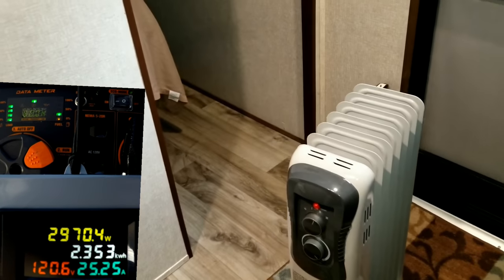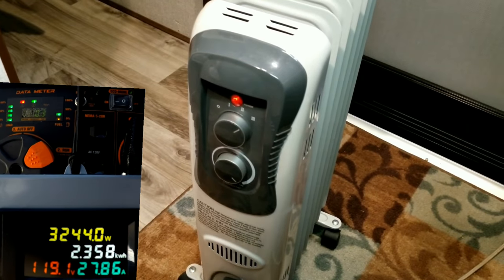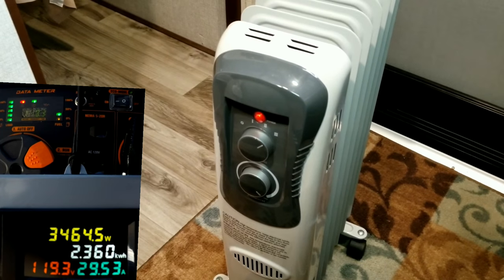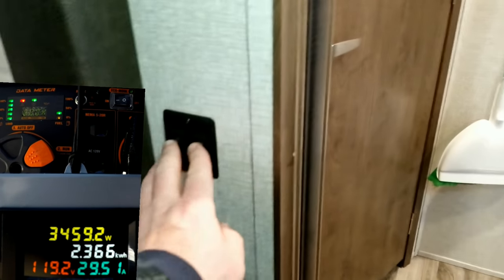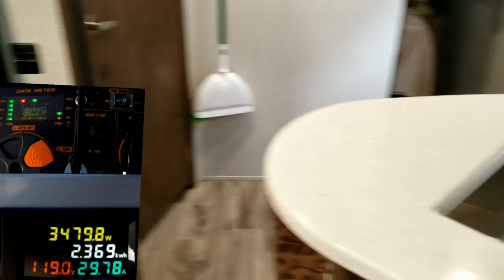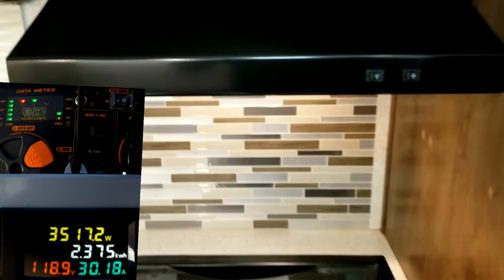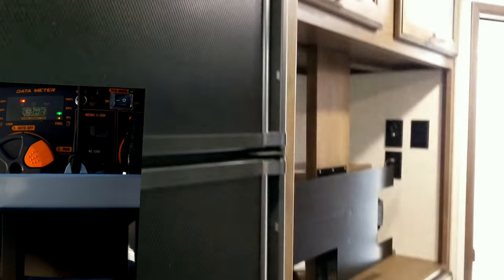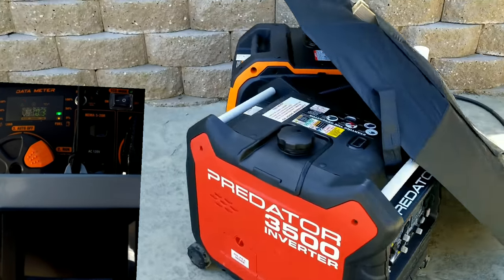We're adding another roughly four amps by turning the second heater all the way up to high. Now we're above the stated amperage on the Win generator. Turning on interior lights causes the converter to draw a few more amps, and the overload light comes on. The generator pretty much says no and shuts down — we're above its rating. We'll swap in the Predator for its test.